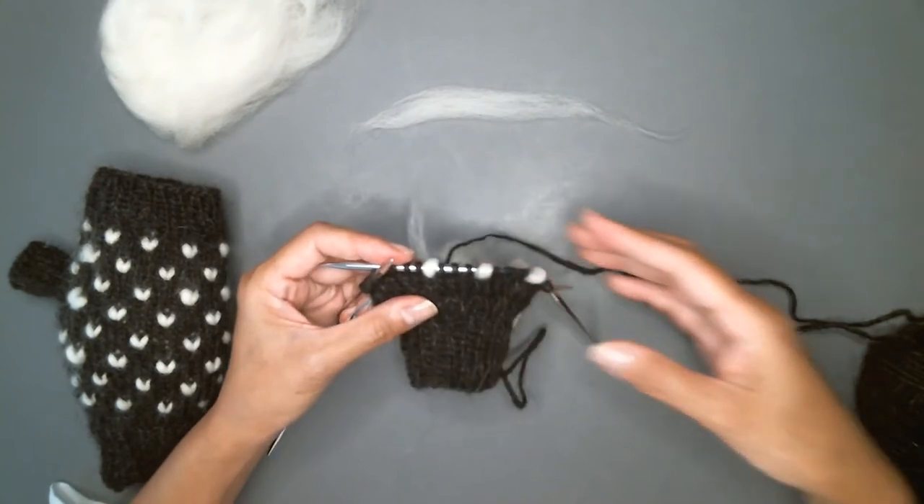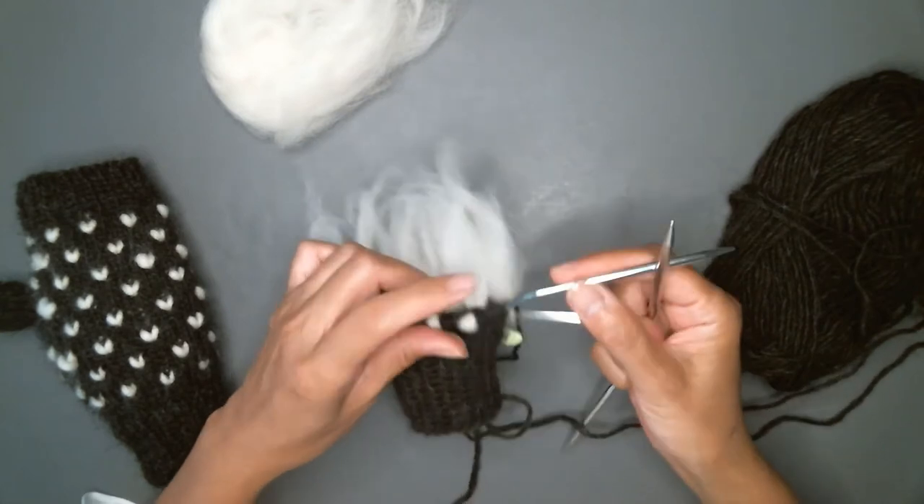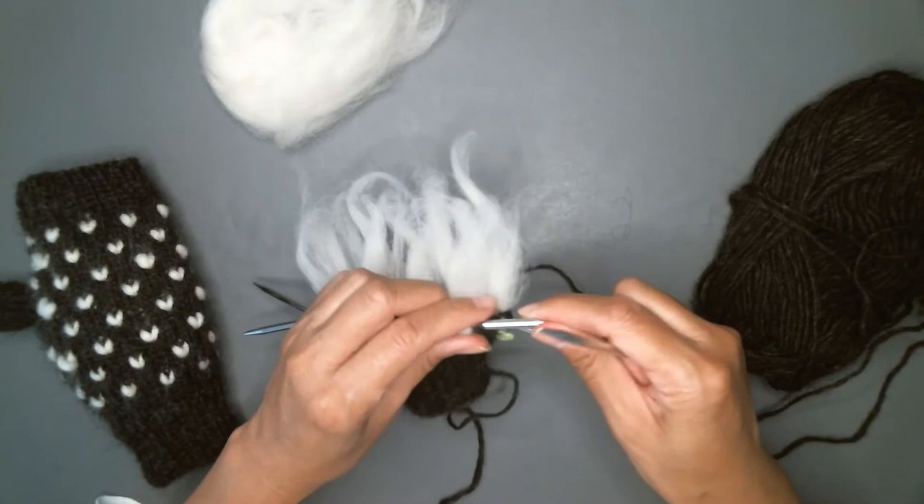There's a part two to this — on the next row you will see how to actually lock in and secure the thrum.